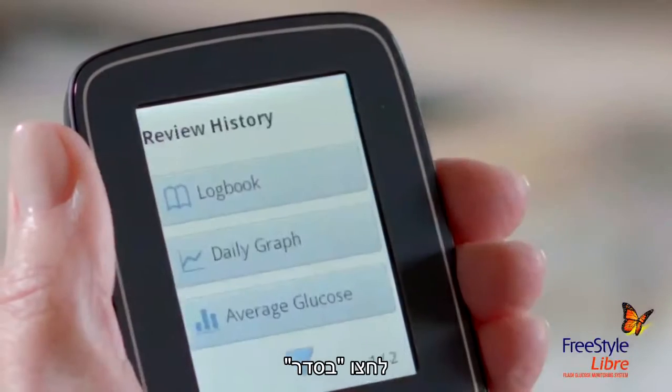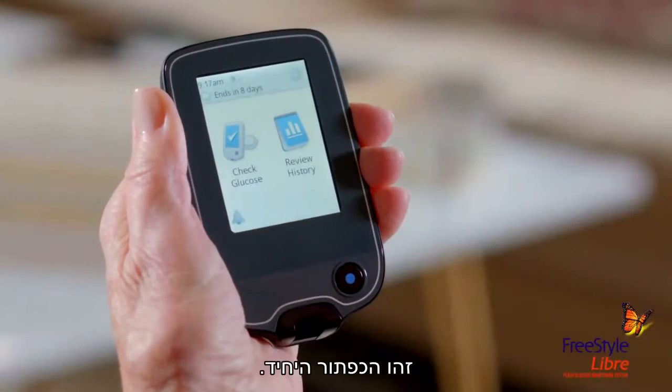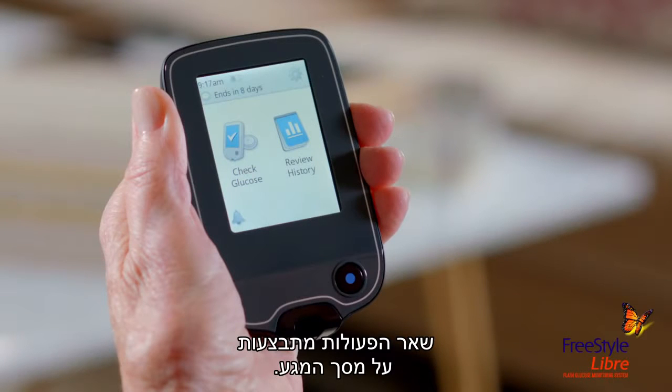Tap OK, then press the blue home button to return to the home screen. It's the only button. All other actions are done on the touch screen.